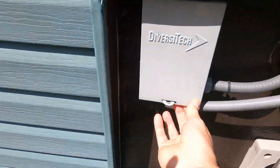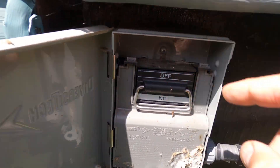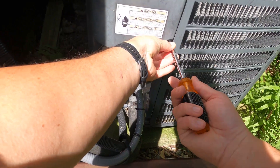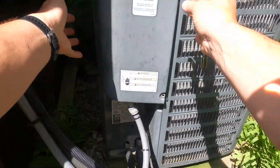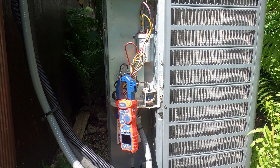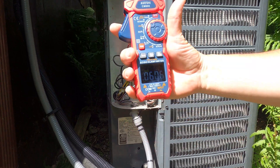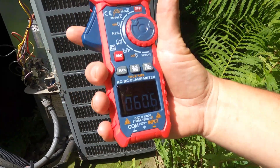Let's confirm the inrush current. First, we'll fully depower the outside AC unit by pulling the main disconnect. Next, we'll remove the access panel to expose the control wiring. We'll now clamp over the compressor common wire, repower, and turn on the system. Here's our inrush measurement — just over 60 amps on startup. It's quite a bit.